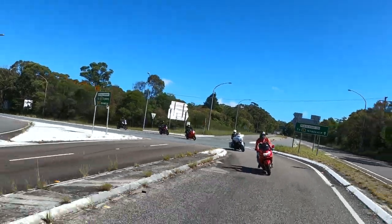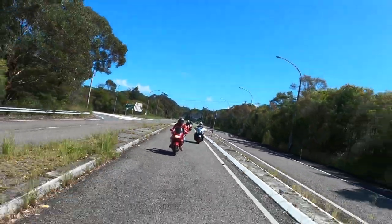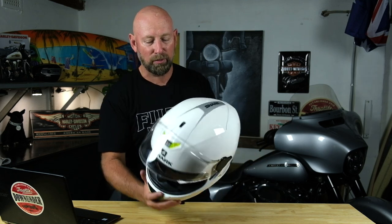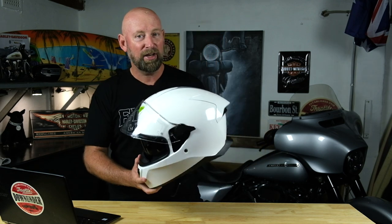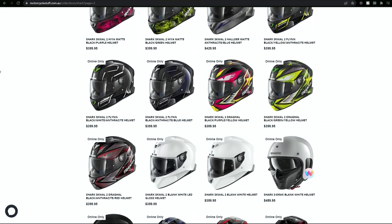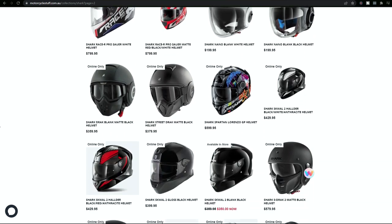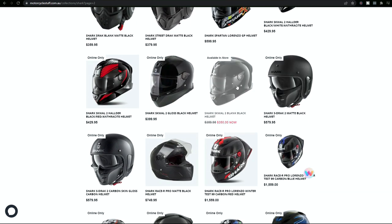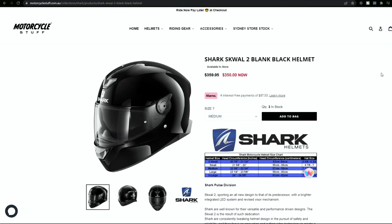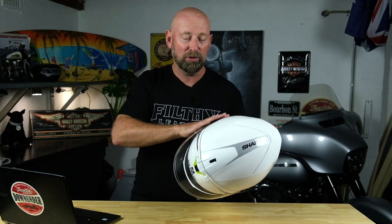Just talking about the specs: there is a five-year Shark warranty on this helmet. It is Sharktooth ready for the Shark specified comms unit, but I'll be using my Sena on it. From a weight point of view, this helmet comes in at just over 1,500 grams — probably middle of the range, certainly not heavy, certainly not light. This one retails in Australia at just under $400. If you go on the Motorcycle Stuff website, they have a black one at $350 on special at the moment. This isn't a sponsored video — I paid for this. But I do recommend checking out MotorcycleStuff.com.au to see if anything suits you.